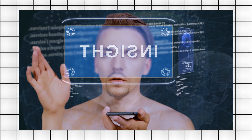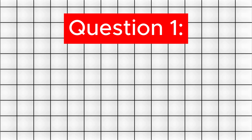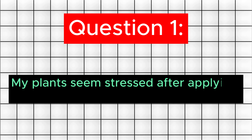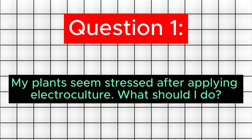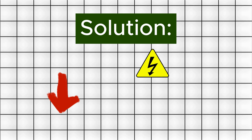Common FAQs. Question 1: My plants seem stressed after applying electroculture — what should I do? Solution: Reduce the voltage and give your plants time to adapt. Monitor for improvements.